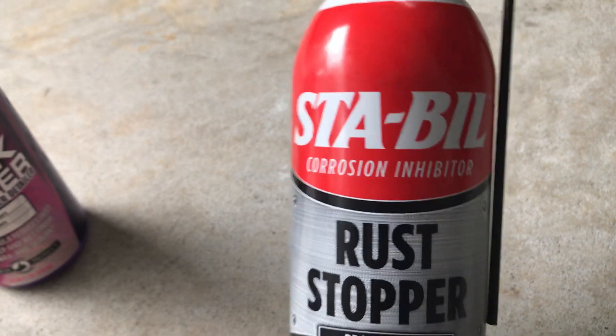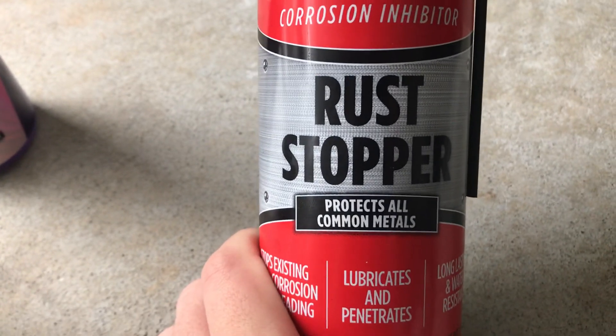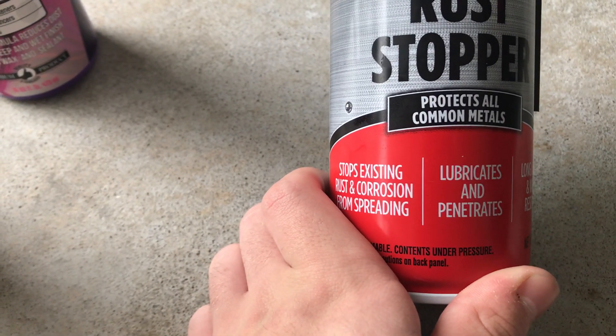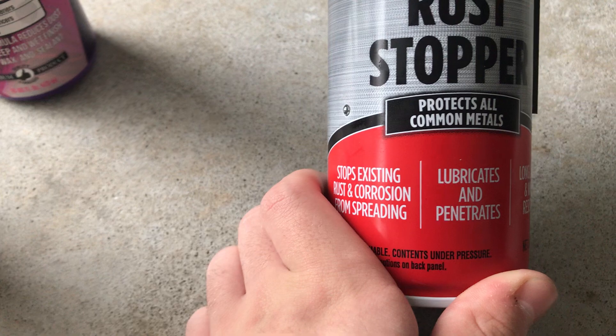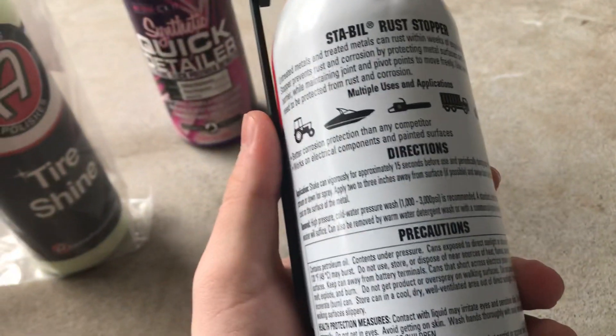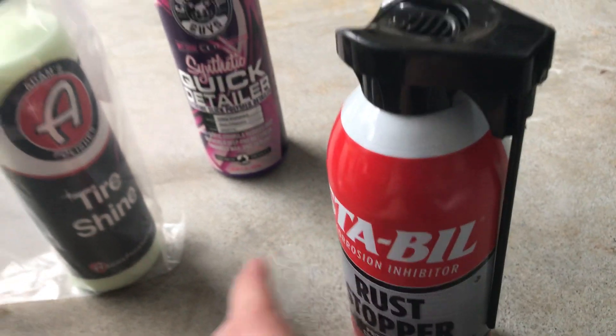Stable — STA-BIL — something like that. Corrosion inhibitor, rust stopper. Protects all common metals, stops existing rust and corrosion from spreading, lubricates and penetrates, long lasting and water resistant. Basically it protects against rust and corrosion and stops any that might already have started.